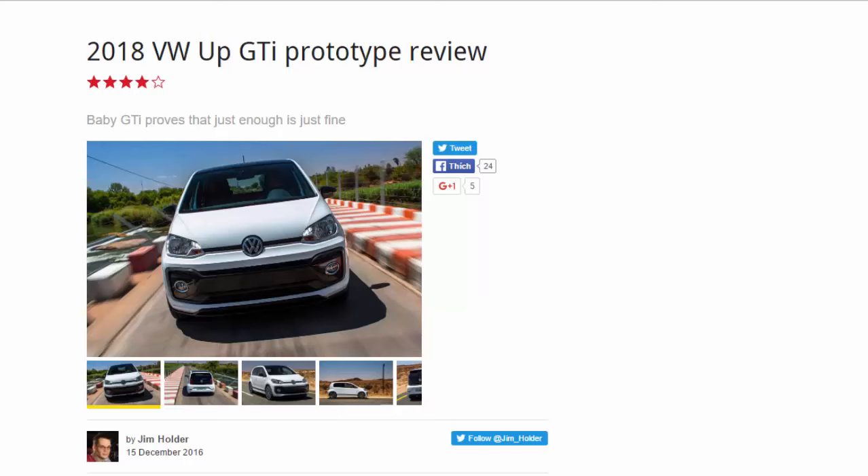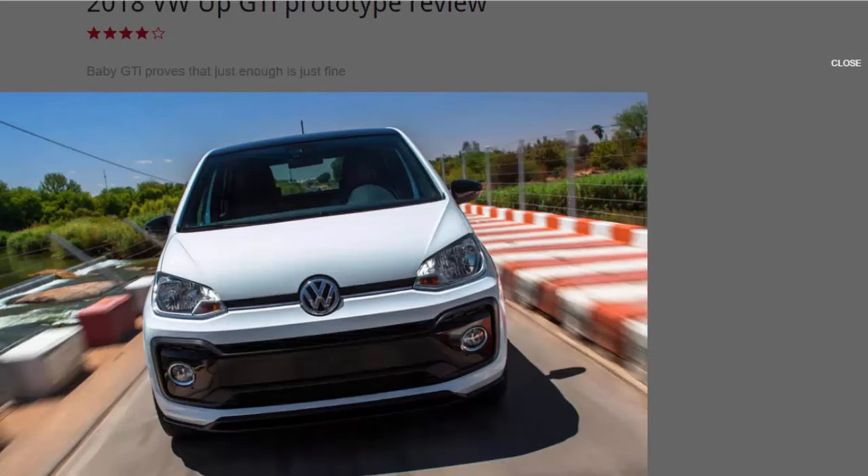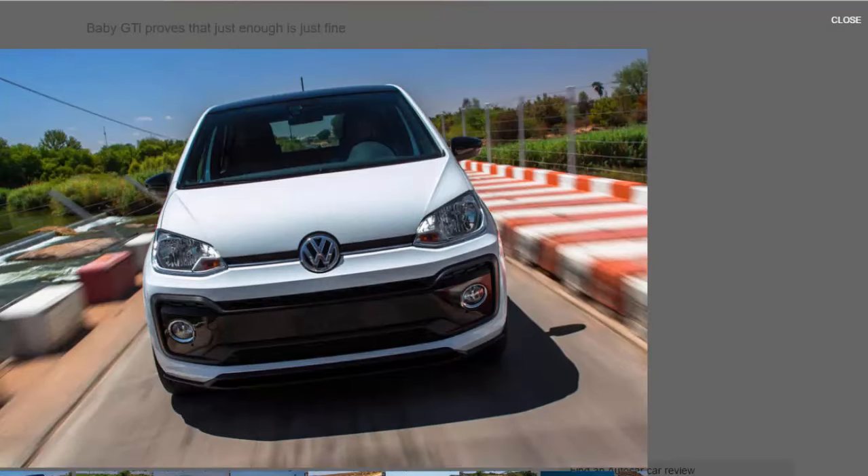2018 VW UP GDI prototype review. Eight-point baby GDI proves that just enough is just fine. When you scan the spec and see the VW UP GDI is powered by a 1.0 liter three-cylinder engine producing a meager — by the standards of this illustrious performance brand — 114 BHP, you might come over a bit cynical.